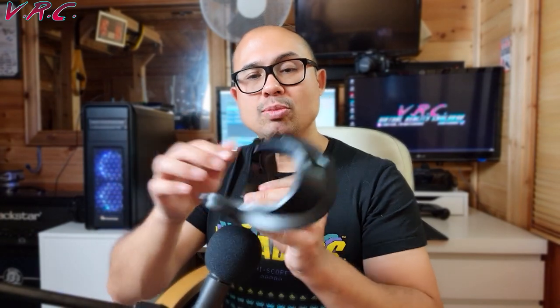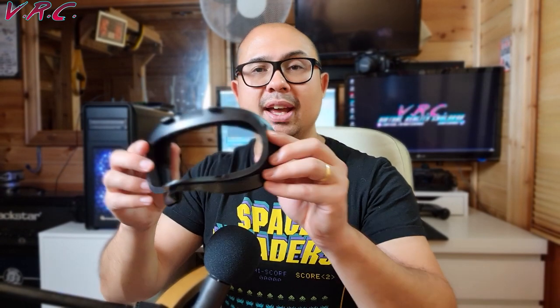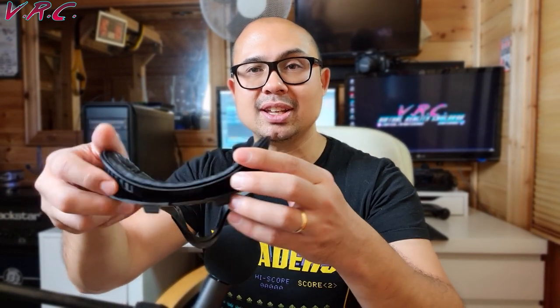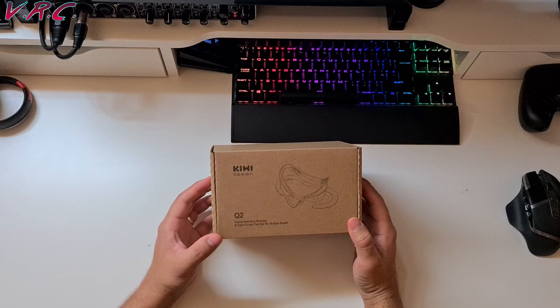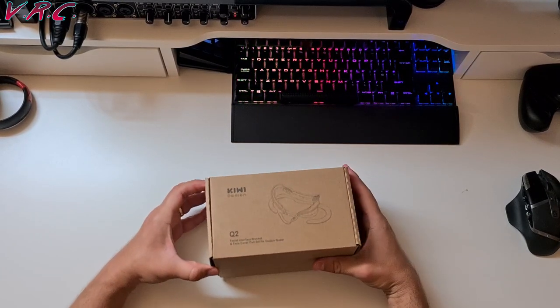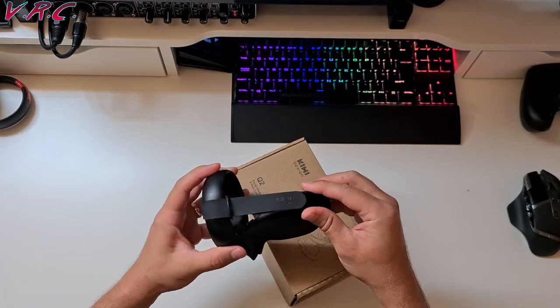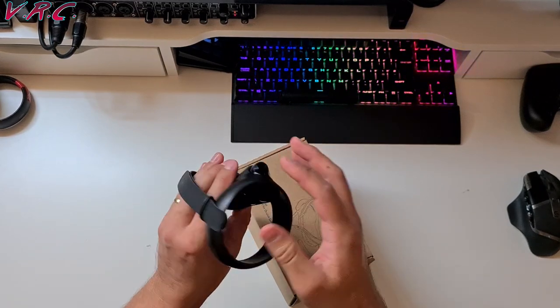So there's an 8mm one and a 12mm one. It comes with this plastic gasket that actually replaces the stock one, and it's got little vents on it. So we'll be looking into whether those vents actually do anything and how we feel about this mask. Let's start with an unboxing — this is the box of the facial interface bracket by Kiwi Design, the same brand that made my Oculus Touch holders.